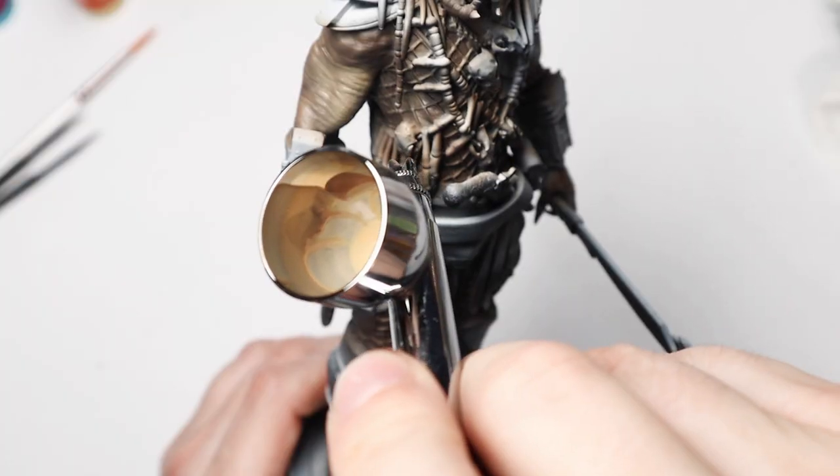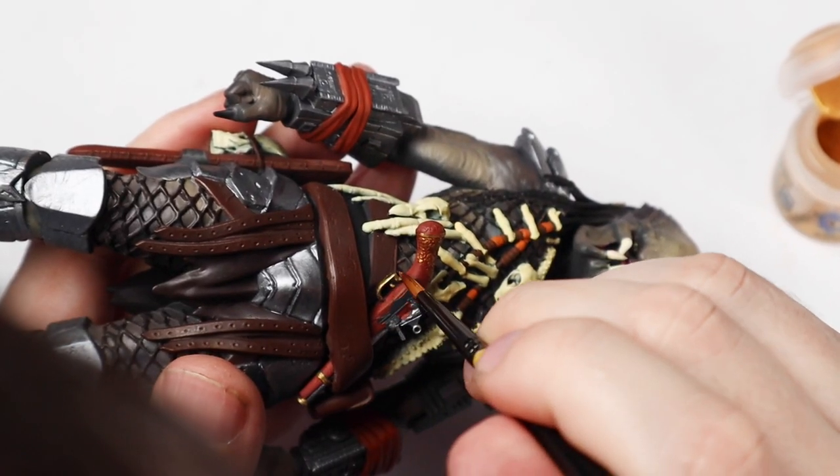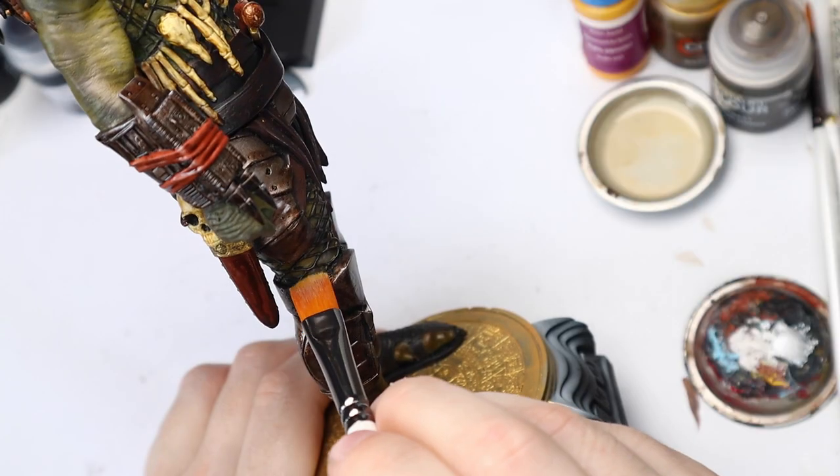Hey guys, it's David and welcome back to Scalehanger 182. In today's video I'm going to paint my first large-scale figure, the Elder Predator.